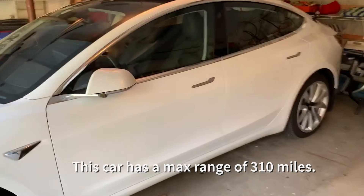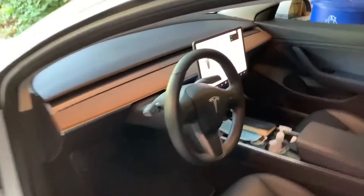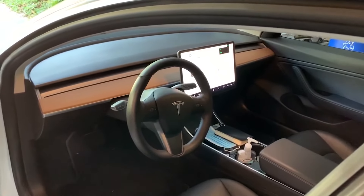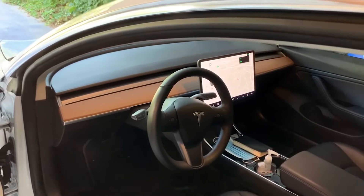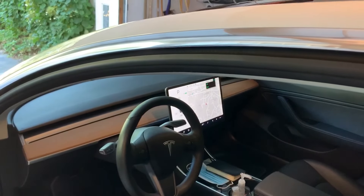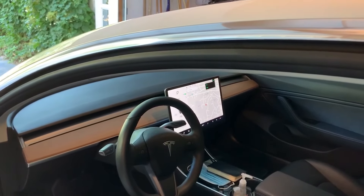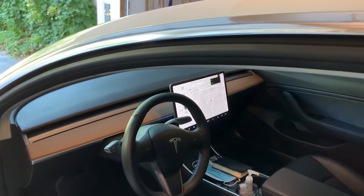Coming up to the vehicle, it has these funny door handles — low air resistance door handles — and I can look inside of the car. You can see that normal steering wheel. There are two stalks for turn signals and then to put it into gear, and all the controls pretty much are done by the center display. Later on when we actually drive the car we'll see the display in action.